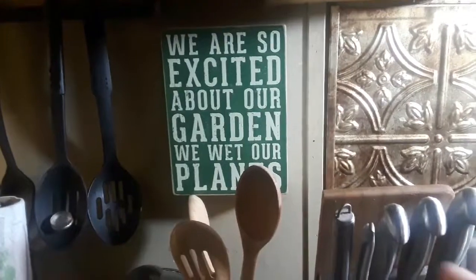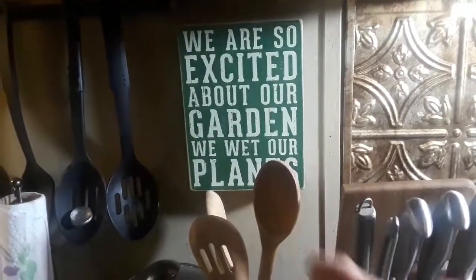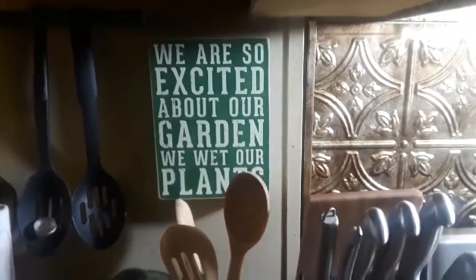I got that sign from my daughter-in-law. I love it. So true.